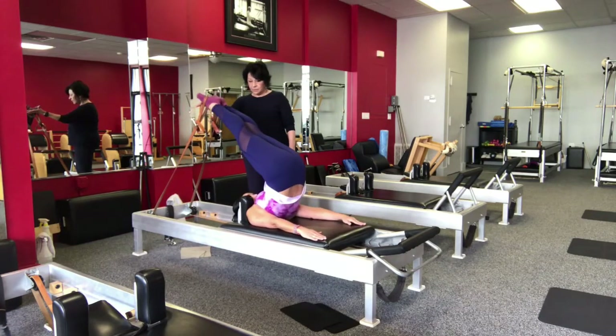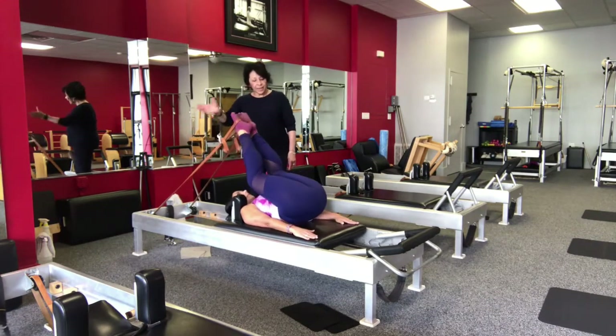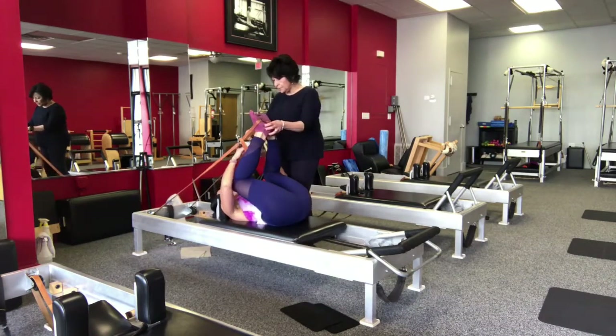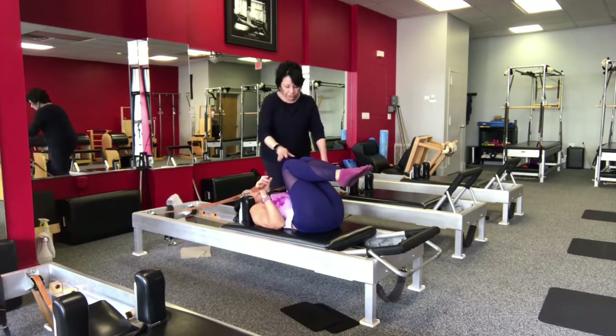Hold. Bend and stretch away from the heels, articulate the spine slowly. Then when you can, bring the legs down to change to coordination. Grab your handles in your hands — the wooden part. Slip them off your feet, snap them out, legs together, head, neck and shoulders lifting.